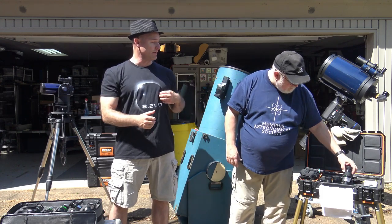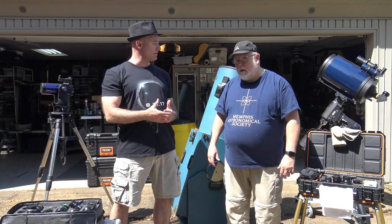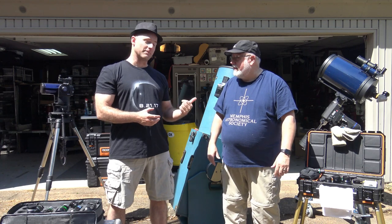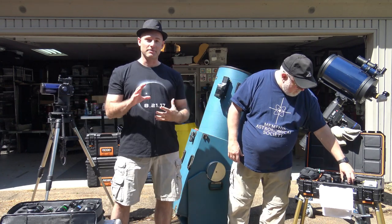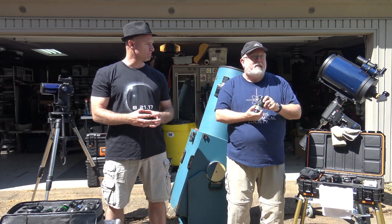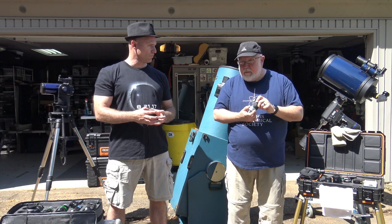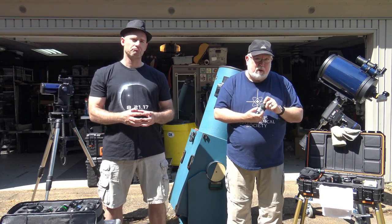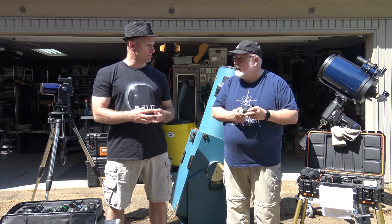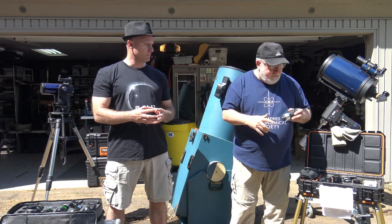The 9mm is great for planetary especially — Jupiter, the rings of Saturn, the polar caps on Mars, phases of Venus. It's a great planetary eyepiece. My 16mm Nagler is my favorite for high magnification on nebulae and most galaxy work. You lose light the higher the magnification you go, so things can get too dim if you go too high.